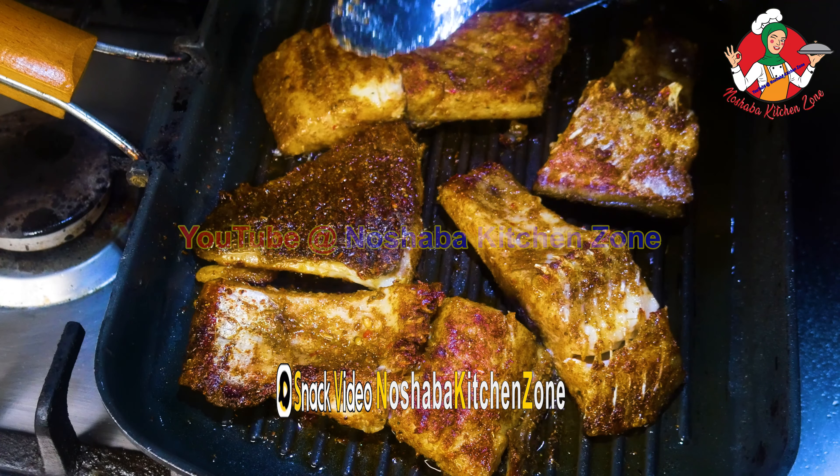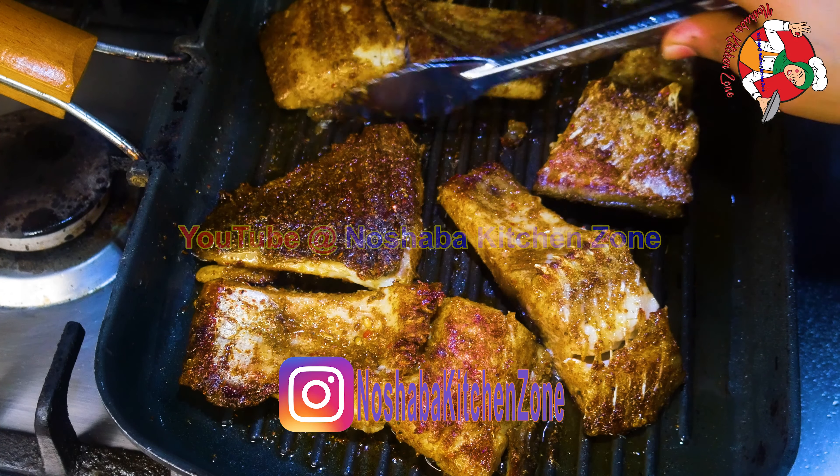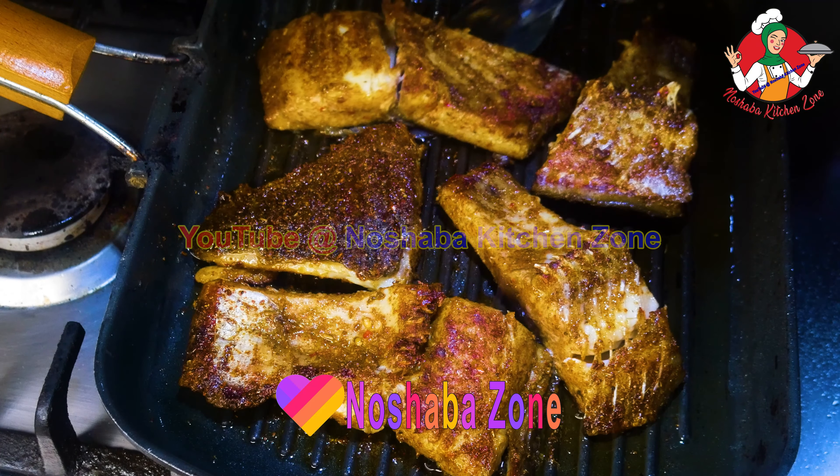We will cook the fish for about 3 minutes more. This is medium heat. This is not just a small part — we have to do both sides. There are not many other ingredients here.